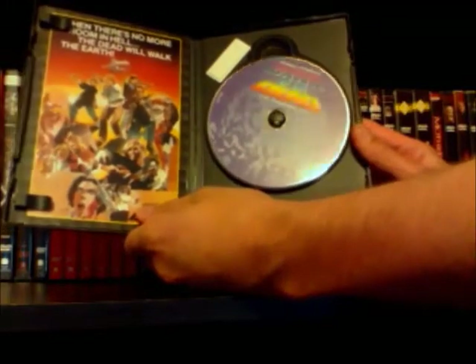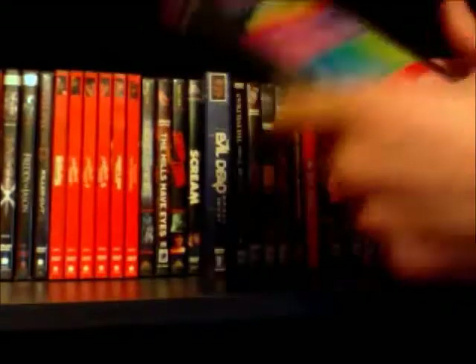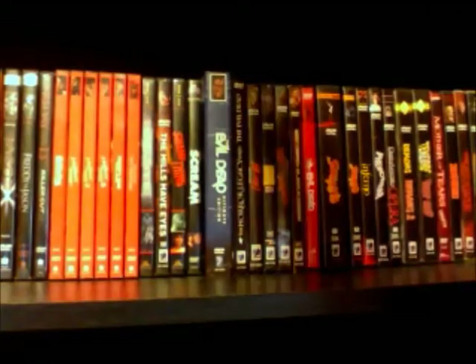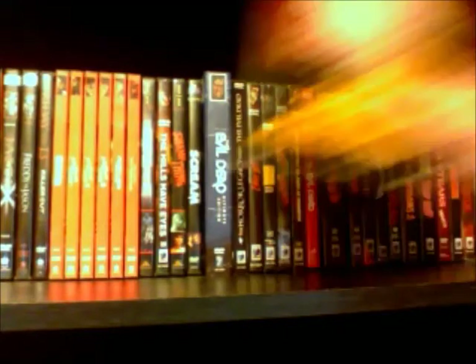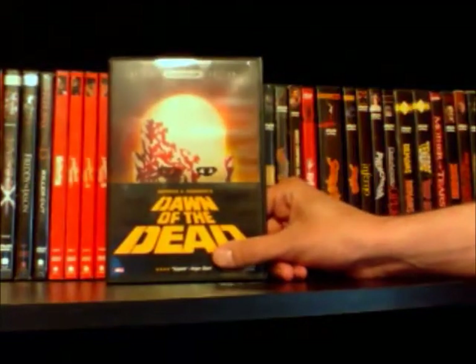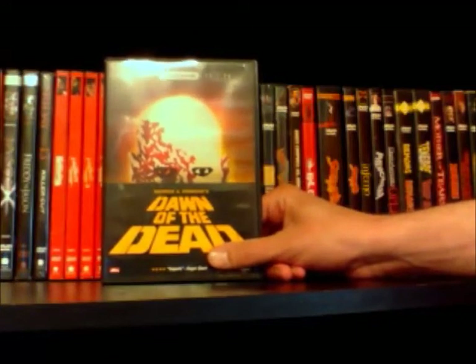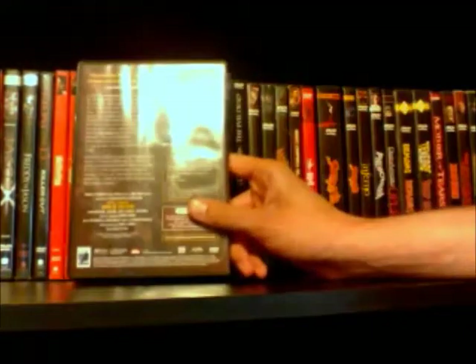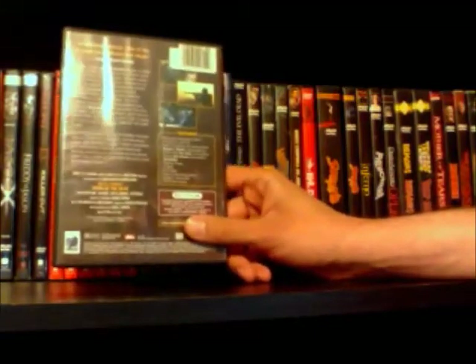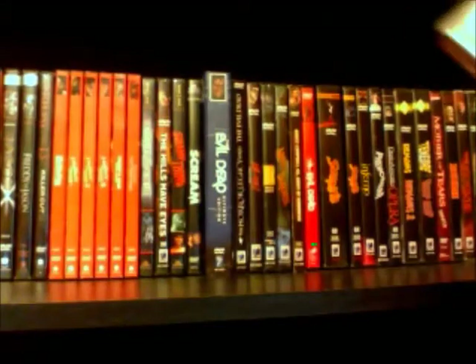I'll try to show most of the artwork off, but I don't want the video to run too long, so I can't show every single insert and booklet in detail. I'll just try to give you guys a good idea in case you're interested in what some of these look like. This is the special edition of Dawn of the Dead, and this is also just the U.S. theatrical cut of the movie. This is a nice DVD, got some good special features and a cool insert.